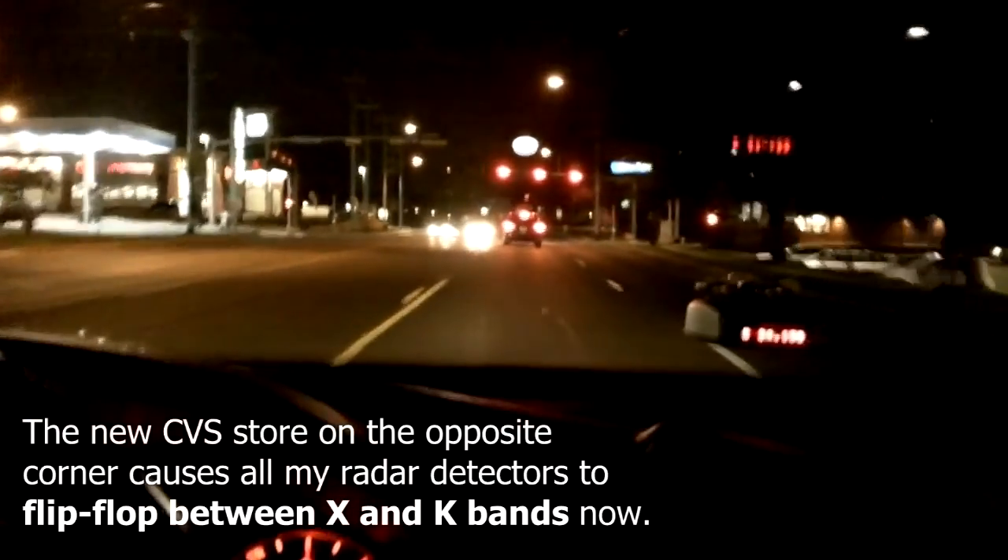Let's see what happens. I picked it up — X-band. And we are now passing the source right here.